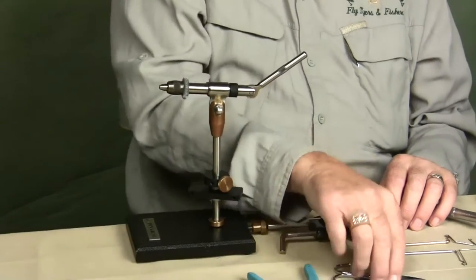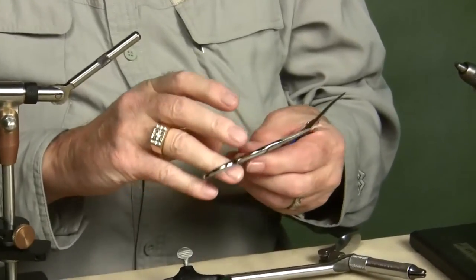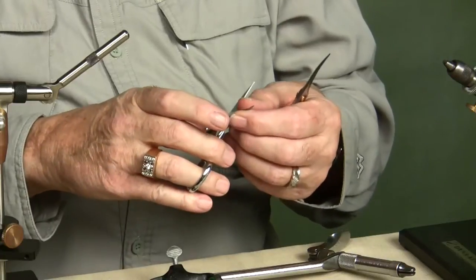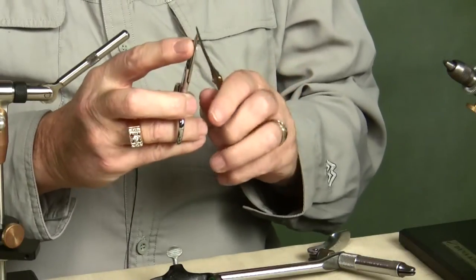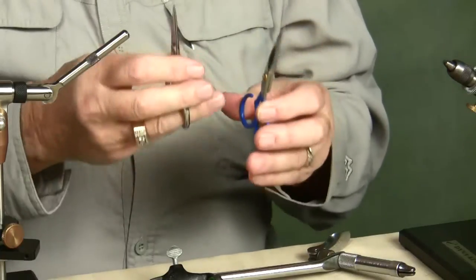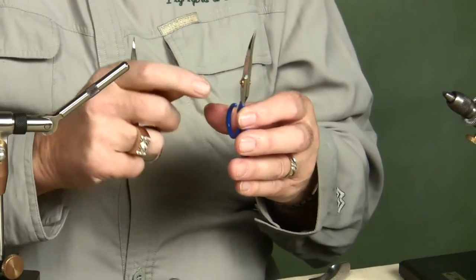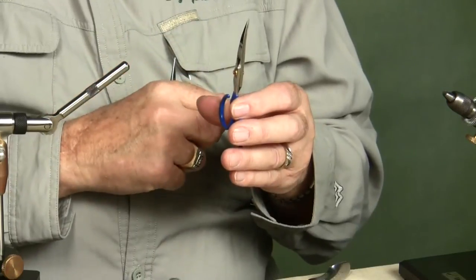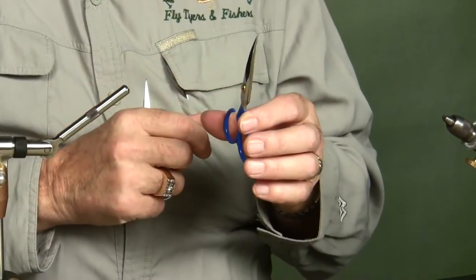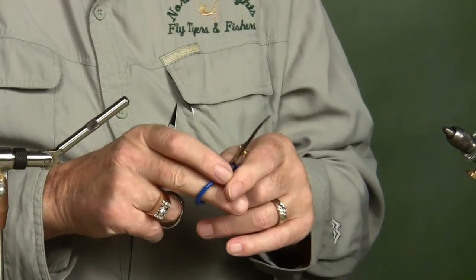The second most important thing you'll get are scissors. Scissors are, again, a little bit of an expensive thing. These happen to be embroidery scissors — they're four inches long. Get one edge that's serrated. You can see this one is a straight scissor and this one is curved. I use a straight more than any. If I tie one particular fly, a muddler minnow, I use this curved scissor to trim the head. I can do it with the straight, but it's easier and quicker for me with the curve. So whatever you get used to doing, just get a good pair.